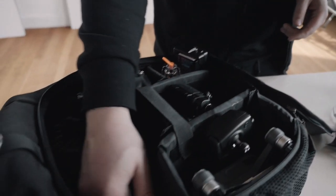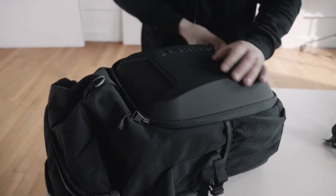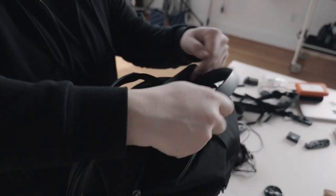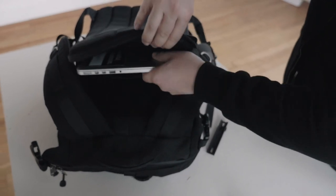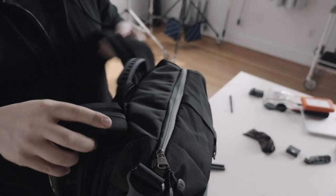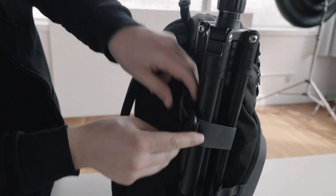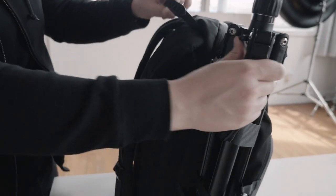I've been able to fit three camera bodies, a DJI Spark, all the chargers, a DP4 SmallHD monitor, my headphones, my laptop, and my laptop charger. Although it gets pretty heavy once it's all fully loaded, it's pretty remarkable that it fits everything. Another really great feature is that you can connect a tripod to the side and it doesn't really move around — it's relatively sturdy.